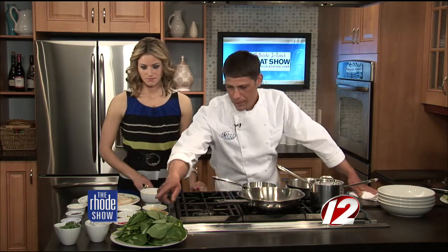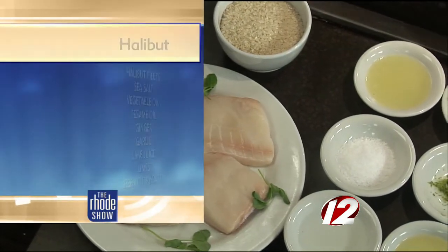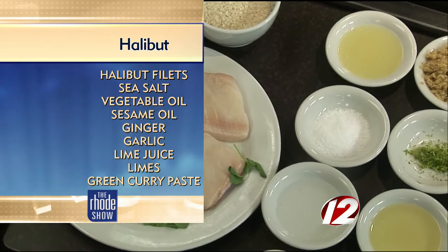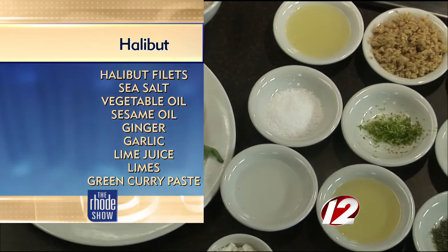That means a lot of ingredients. Take us through them. Well, this is the Pak Choy. This is from our farm, which is right up the road from the restaurant. It's in the Pak Choy family. This is a baby version, so we cut them smaller and we pick the leaves, but it's a Chinese cabbage is what it is.